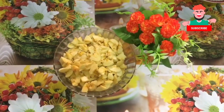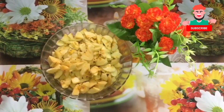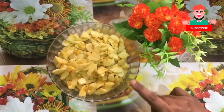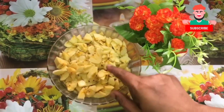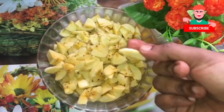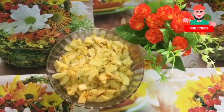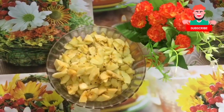Hello Friends! Welcome to our Channel Eating Chatting! We are going to talk about a unique recipe. We are going to cut a banana and make a cake recipe. You can try this recipe. Subscribe to our channel.